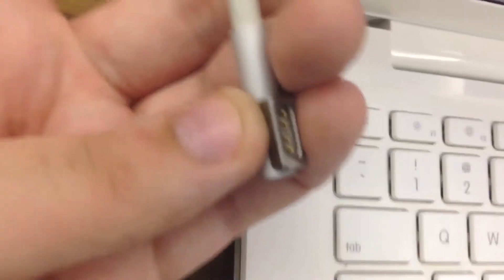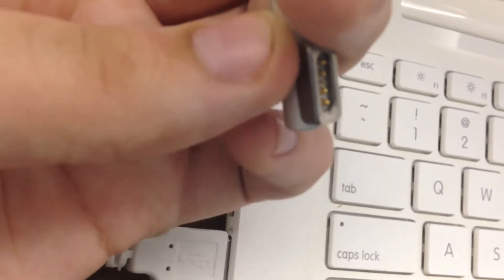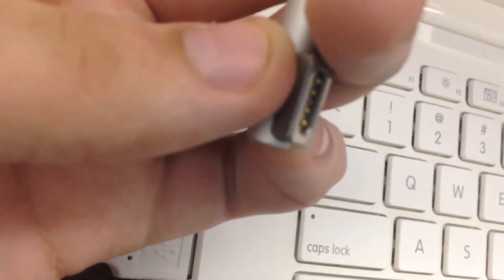One problem cause many people have with this not charging issue is that these little pins here are either stuck or damaged. Take a close look at them under a microscope or magnifying glass.